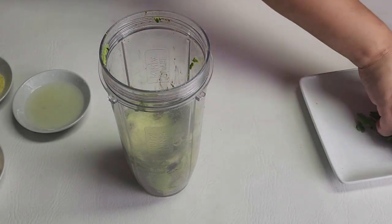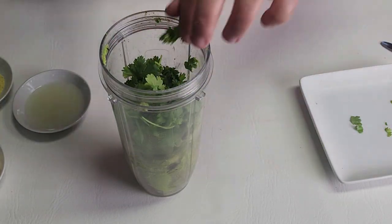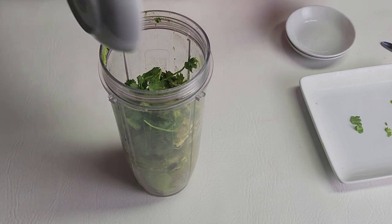After that I'm adding my cilantro, my chicken bouillon, my lime, and my mayo.